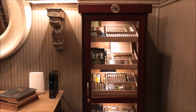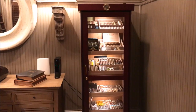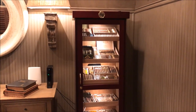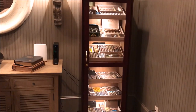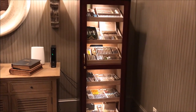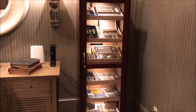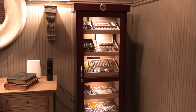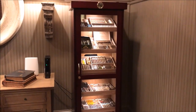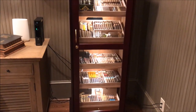The humidor has six shelves. The website says it will hold about 2,000 cigars, but in my experience with humidors, if you take the stated capacity and divide by two, that's probably more accurate. I currently have close to about 600 cigars in there. If you stack it with only boxes you may fit 1,500 to 2,000, but realistically 600 to 1,000 is about the max. First I'll go over the setup, then I'll show you some of the cigars in my collection.